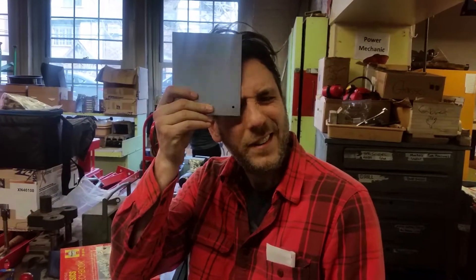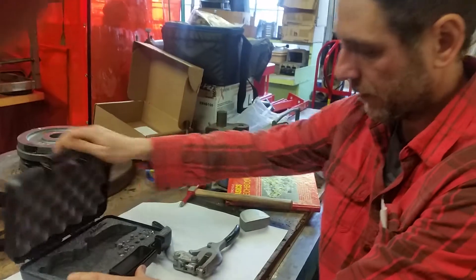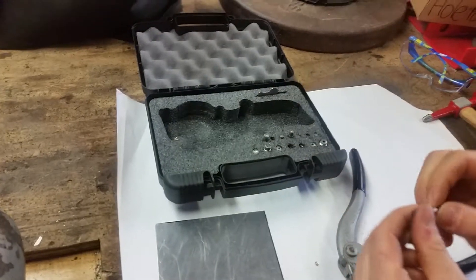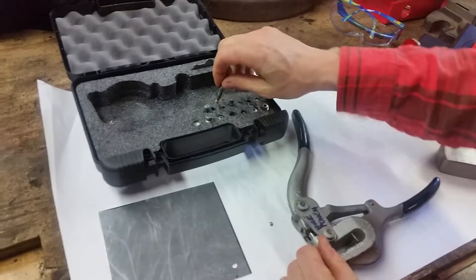One of my students asked if that's the only size you can make, and I said no. What you can do is change the cutters. Come on in and check it out — these are all the cutters you have. Now, all of them have a decimal number on the side. It's hard to see.